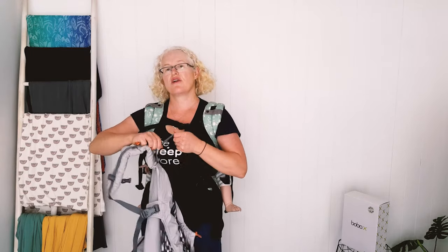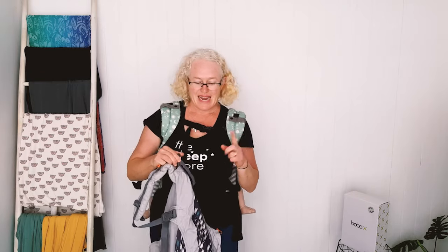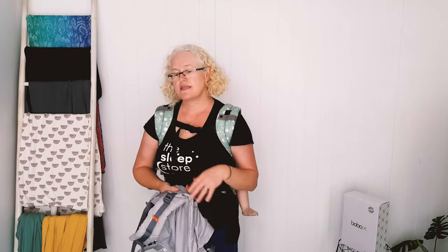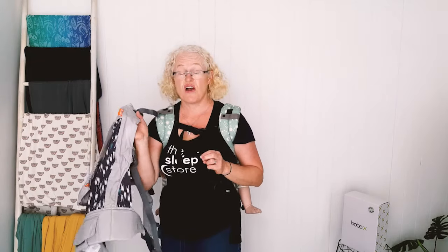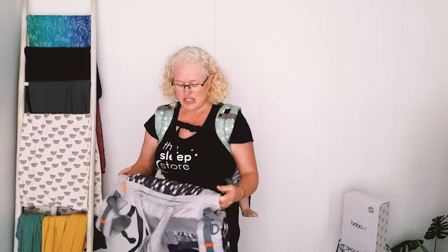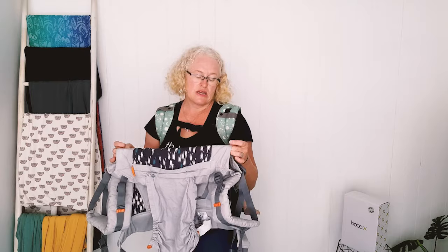I still use the Beco Toddler a lot. I only got mine when Eddie was five and we were overseas — the lady who owned Beco gave me her sample one. For the rest of our trip around California, Disneyland and all of that, Eddie was in the toddler carrier at age five for many hours a day. Not a lot of five-year-olds can last that distance! So it's usable from sort of two to five or six years, but you really need to meet that threshold of size two pants and up.